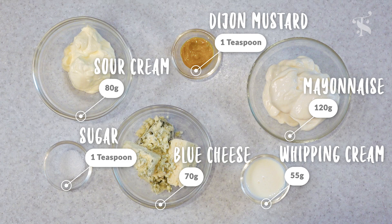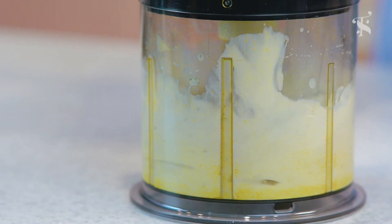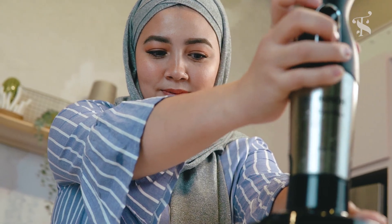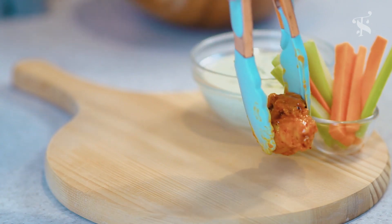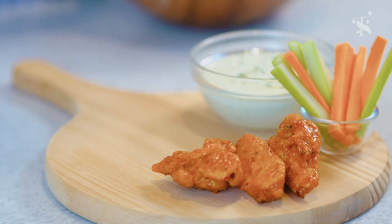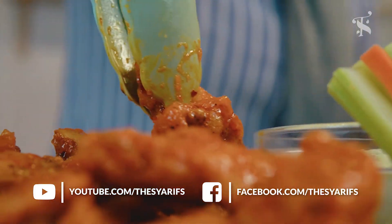We're going to quickly put together a blue cheese dip by blending all of the ingredients in a blender. Once everything is ready, plate it up with some celery sticks and carrots to cool off your palate and also to add some nutritional value. Trust me, all of this will be gone in minutes.